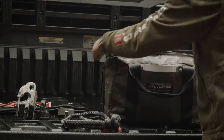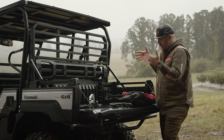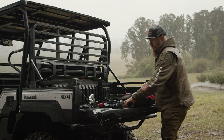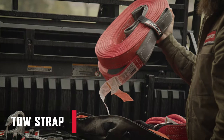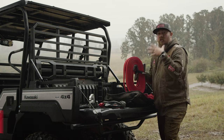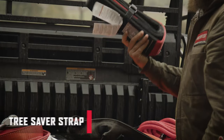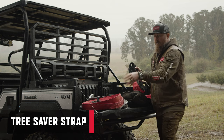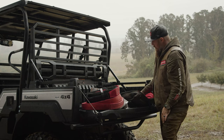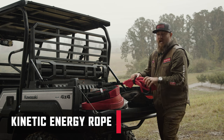The kit unzips on either side and lays open, giving you easy access to all the different components inside. Whether you're using soft shackles or hard shackles, you've got a 30-foot tow strap made of high-density polyester with minimal to no stretch — usable as a static sling or to tow a vehicle. There's also a tree saver, which is a shorter, wider version of that same strap, great for wrapping around a tree or setting up as a bridle. We also have a kinetic energy rope — a 5/8 by 20-foot rope, perfectly sized for your side-by-side.